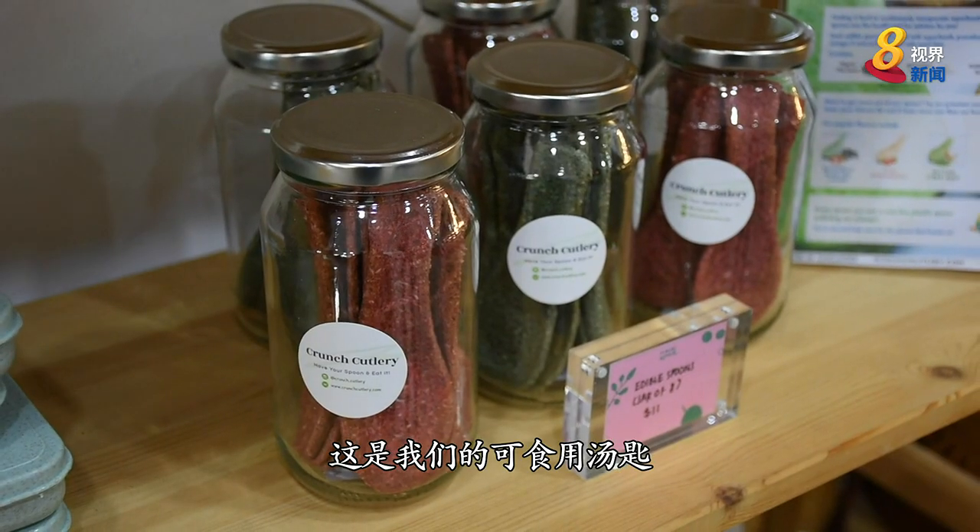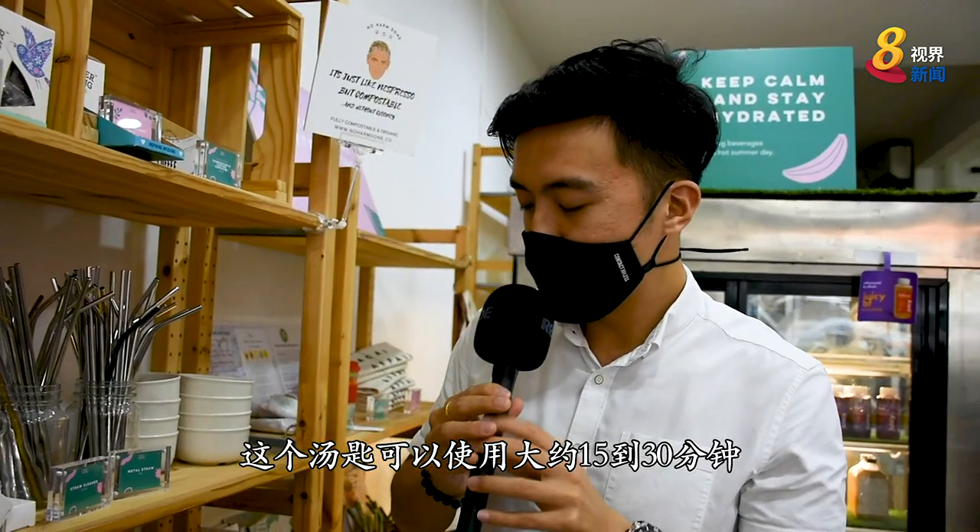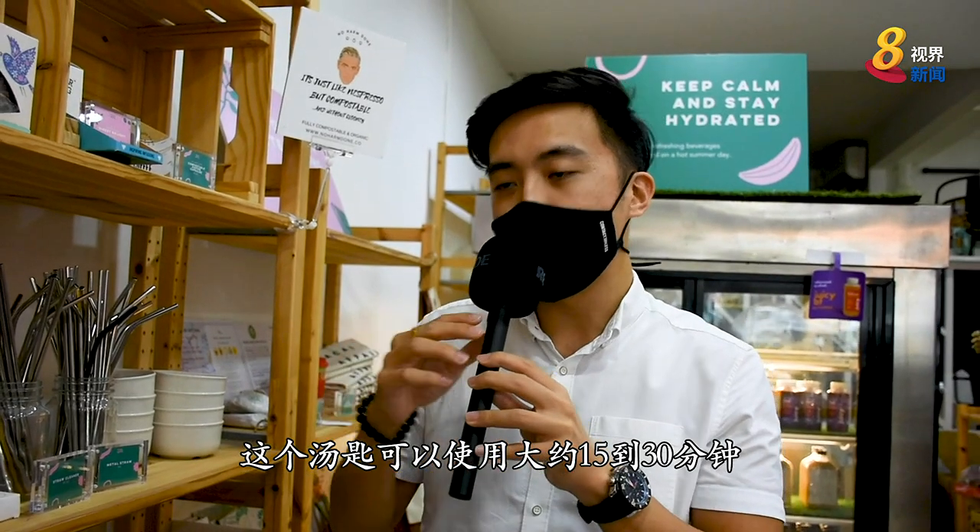This is our soup. There are tomatoes, green tea, and the 辣椒 (chili) flavor. This soup can be used for about 15 to 30 minutes.